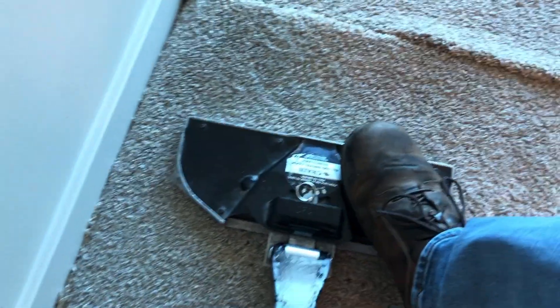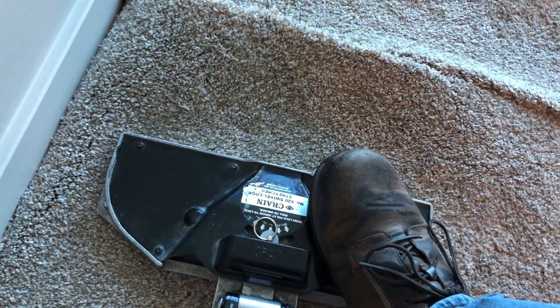Don't just rip it off — you've got to carefully melt it, then pull it off. Then we're going to stretch the carpet here to make up the difference and get a new seam cut edge on both sides of that.